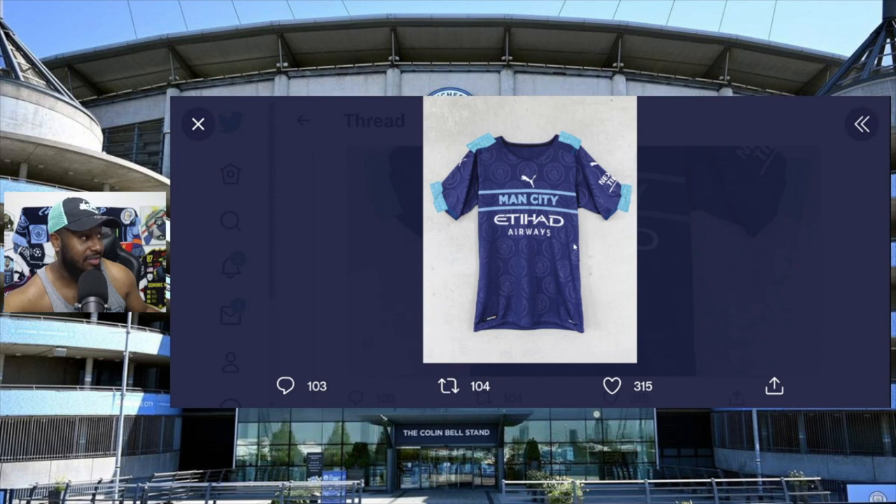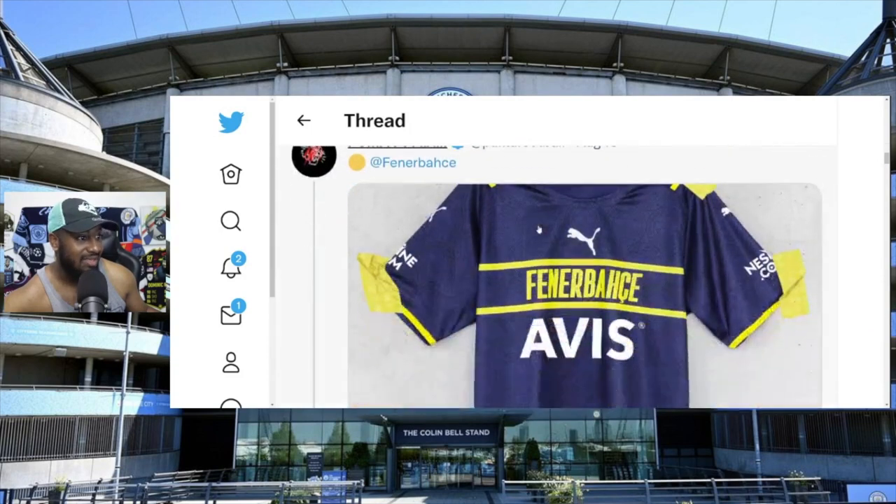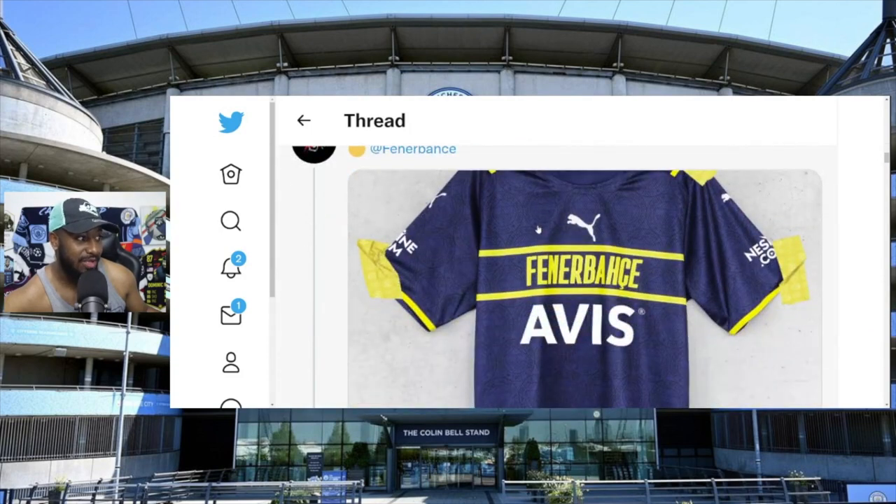I am not buying this - even if it was for 20 bucks, I'm not buying it. See the AC Milan version - same thing, same exact thing. This is lazy. Marseille, Fenerbahce - you saw in the video where the player was trying to kiss the badge.